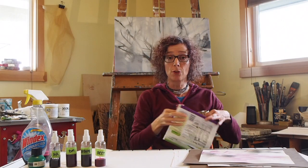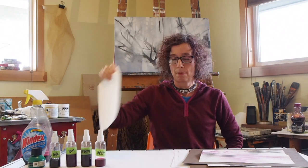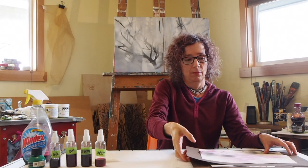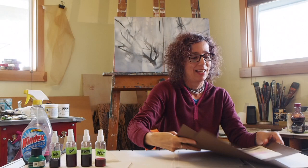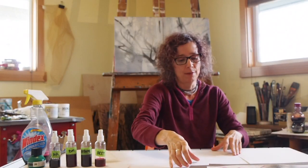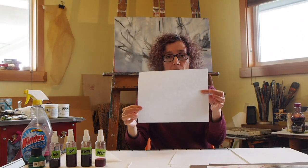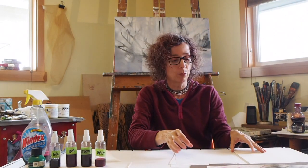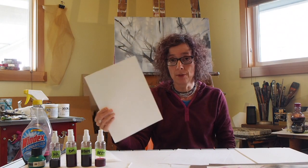Let me show you the other materials you're going to need: a pair of scissors, paper towels, and maybe three or four Q-tips. For paper, you can use eight-and-a-half by eleven copy paper pulled from your printer. If you have a sketchbook with heavier weight paper, that's nice too. File folders, manila folders, and index cards would all work great.